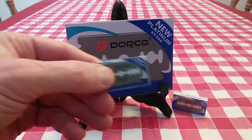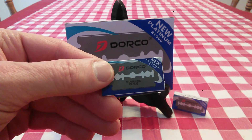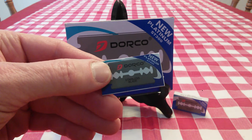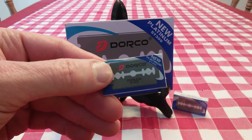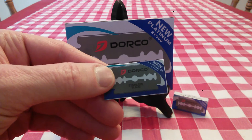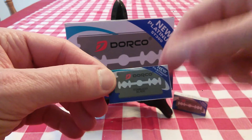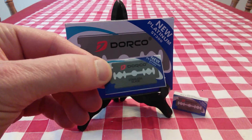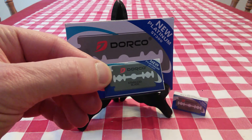But I've got to tell you, these are really, really nice. My favorite blade is the Persona Blues, which run about $12 to $17 for 100. These are $7 for 100. Derbies are about $8 to $9 for 100. These are every bit as good as the Derby blades — I was really impressed by them.